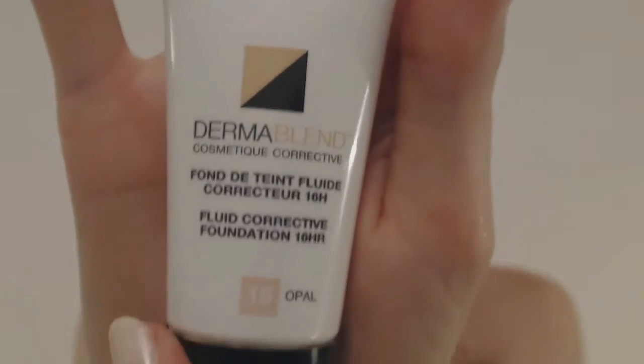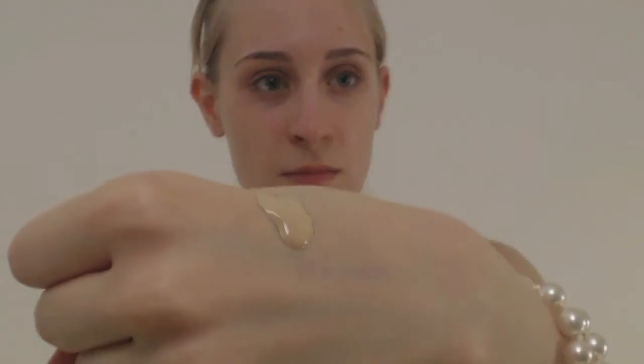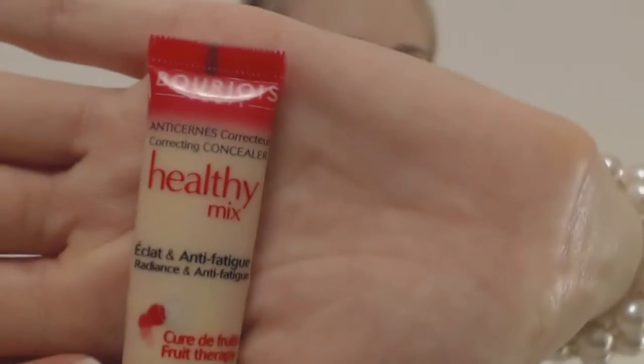Ensuite, je vais utiliser un fond de teint hyper-couvrant — c'est le Dermablend de Vichy en teinte 15 Opale, qui est la plus claire. Ce qui est important, c'est qu'il est vraiment très, très couvrant. La veille, j'ai fait une allergie, donc j'ai plein de petits boutons rouges sur les joues. J'étais super contente de pouvoir tout cacher.